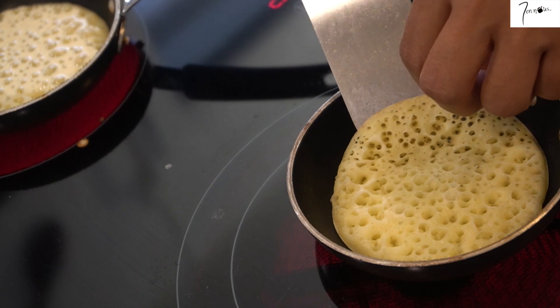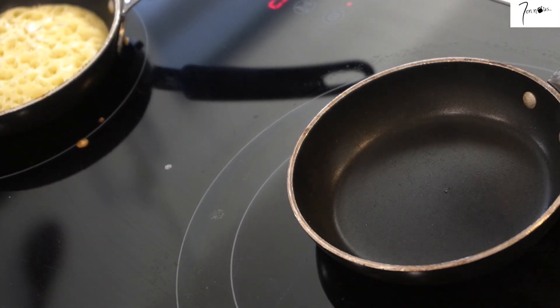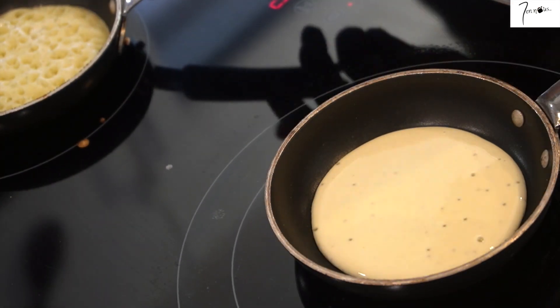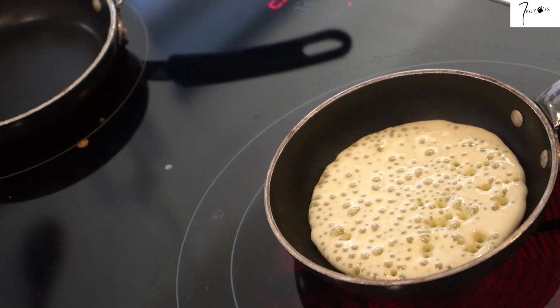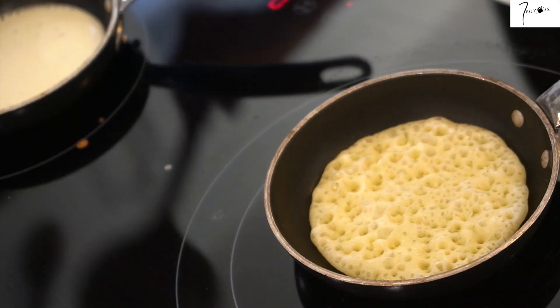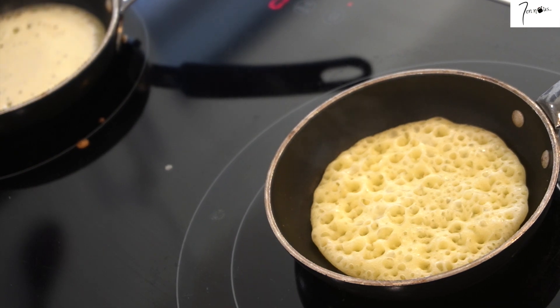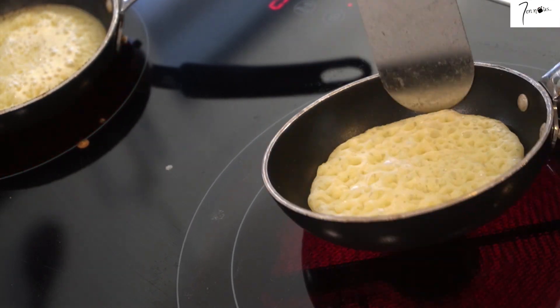Concernant la conservation de ces crêpes, je vous conseille de bien les emballer dans du film alimentaire ou de les mettre dans un Tupperware hermétique avant de les mettre au réfrigérateur. Ça se garde pendant 3 jours. Pour une conservation plus longue, vous pouvez les mettre au congélateur et les garder jusqu'à 6 mois.